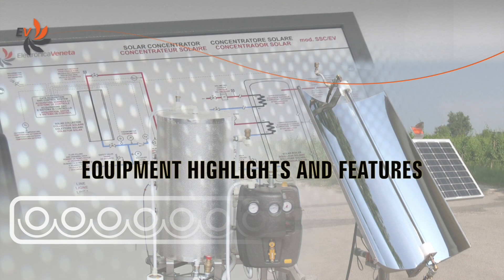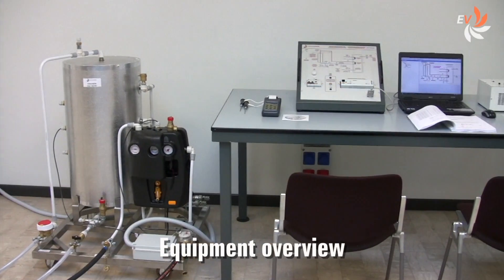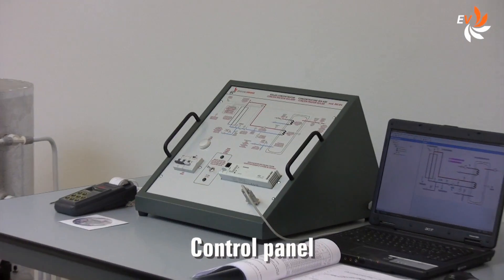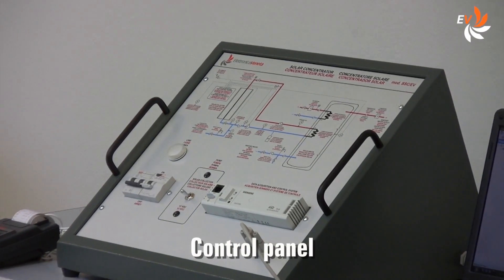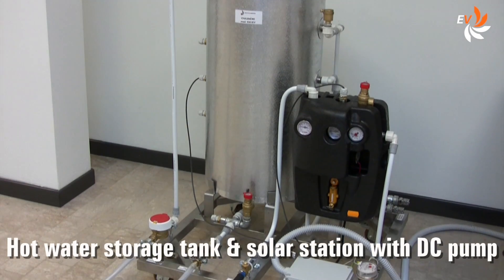Let us now have a look at the main features of the equipment. This is how the workstation looks like. This is the control panel, and here we have the water tank and the solar station with DC pump.